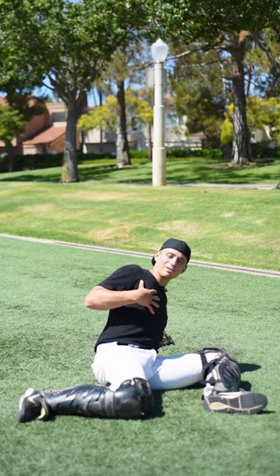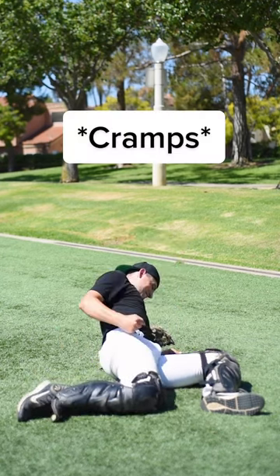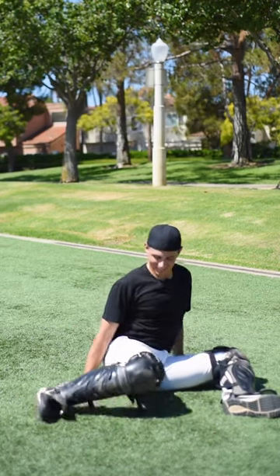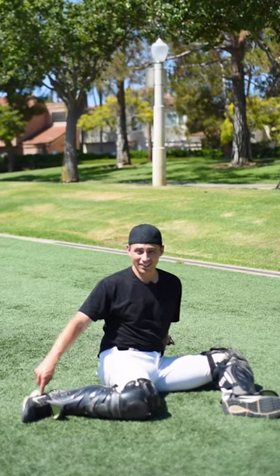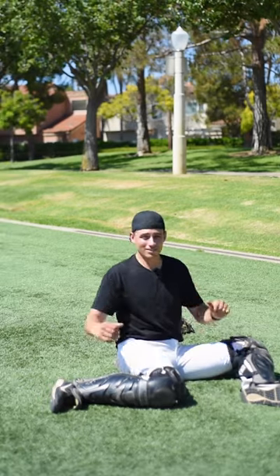Now lift this leg up — try not to lean back. Hold it for three seconds, five times. Lift this leg up, keep your posture tall. Just hit the cramp out. Now lift this heel off the ground, try not to lean forward as you do it. Now do it on the other side.